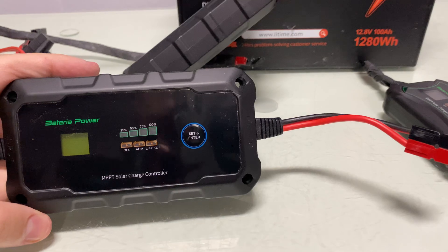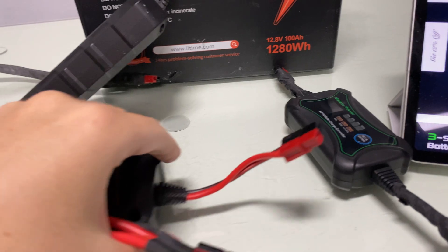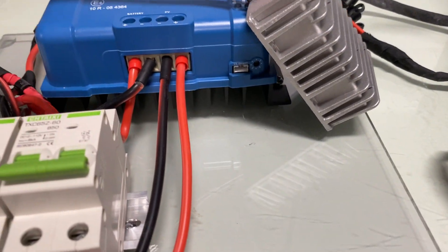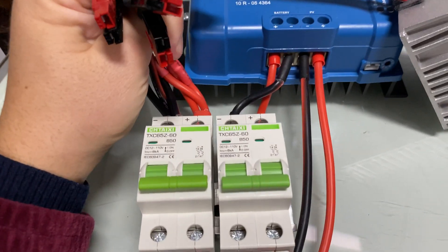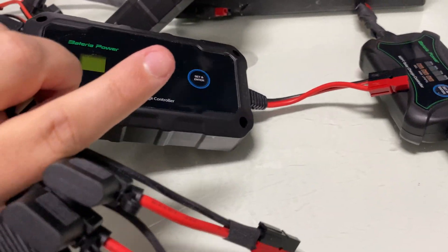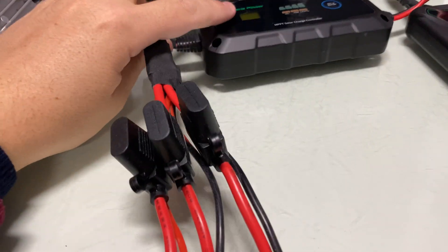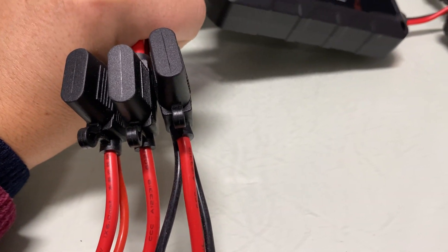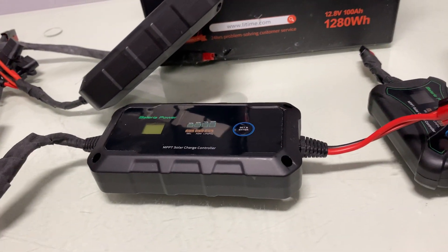It's waterproof, it has all the protections, and it's easy to splice on the connectors — easy to connect and disconnect. Unlike the Victron, which is designed to be screwed in with bus bars. However, this is kind of like a hybrid system where I can connect the solar panels on this end. What I specifically did was pre-wire three 15-amp fuses on here. Because if you want to parallel three solar panels, the ideal thing is to put a fuse on each one. Very easy to do.